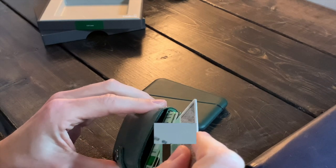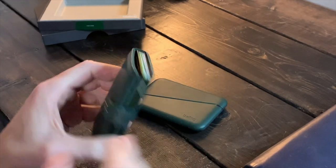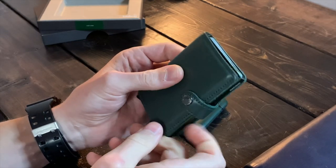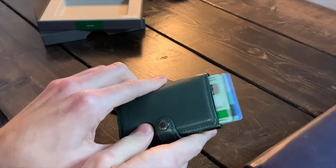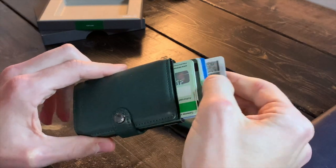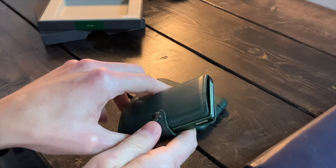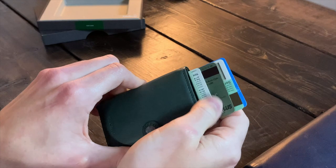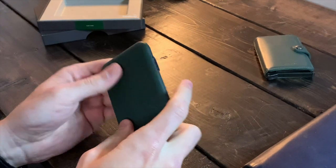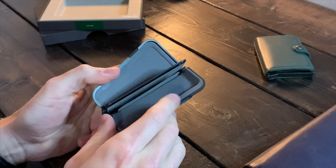Throwing some cards in the Secrid: six cards fit in there snug. The cool thing about the Secrid is it has a spring-loaded hinge at the bottom — pressing it shoots all the cards out in a staggered fan so you have access to whatever card you want. Pull it out, put it back in, nothing else comes out. Very easy access — you don't have to worry about taking out all your cards like you do with the Bellroy.